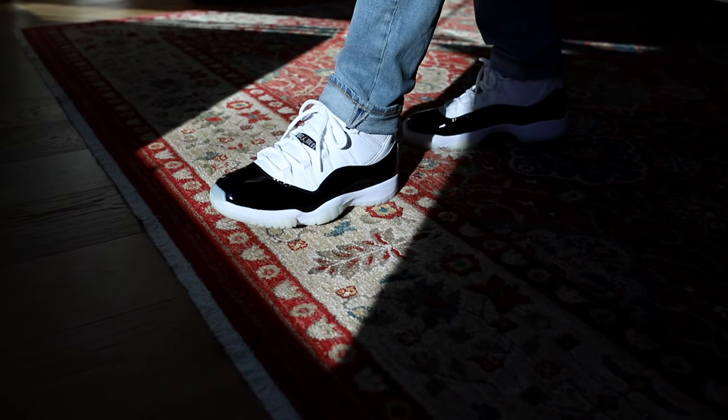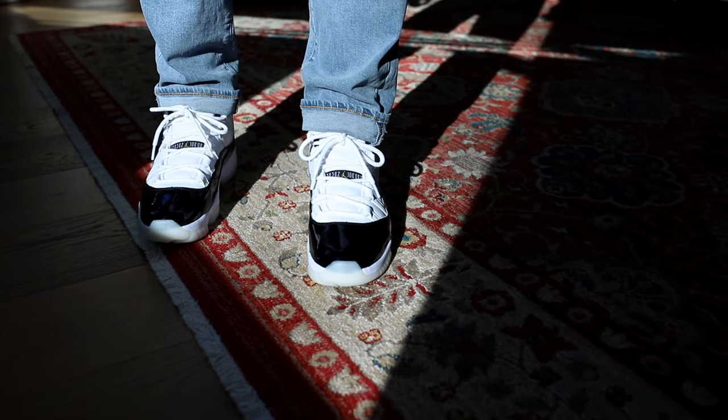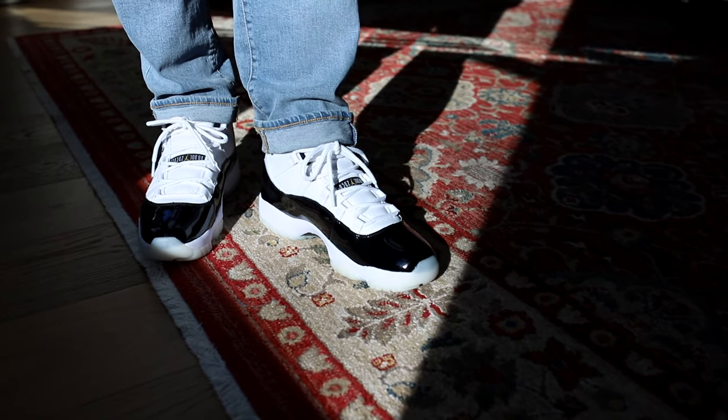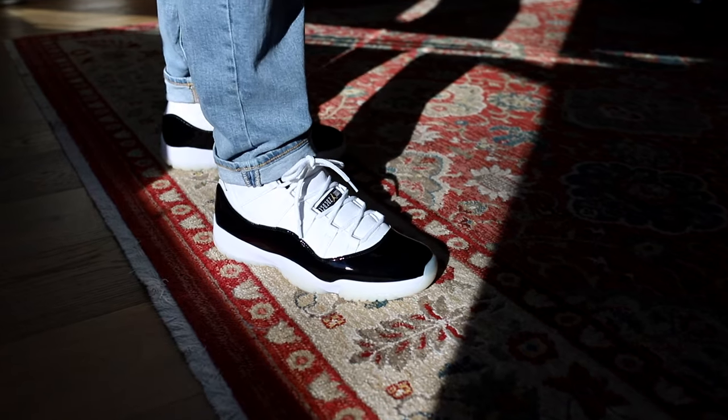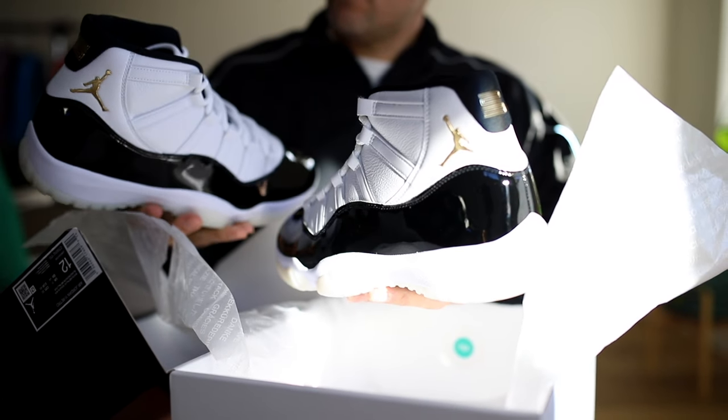Next up, obviously I'm going to wear these shoes in more ways than just with sweatpants, so I threw on some light wash denim here. These are in a straight fit so it kind of covers the sneaker a tad but not too much. You could certainly go with something a little bit more relaxed, but I want to be able to show off a little bit of those gold details, so I didn't go with anything too baggy.